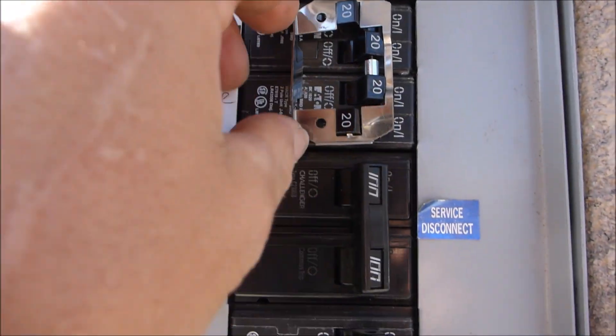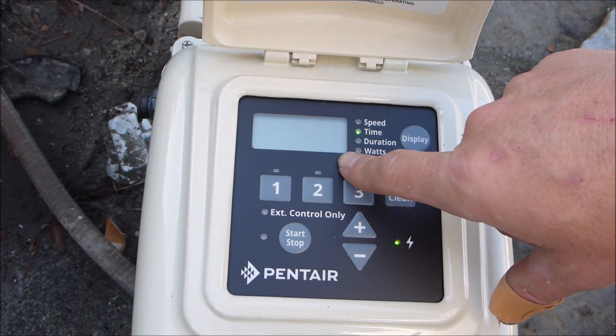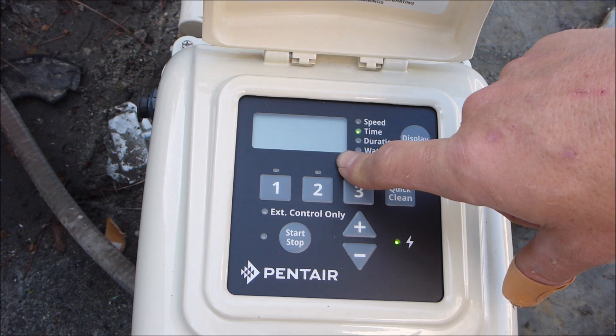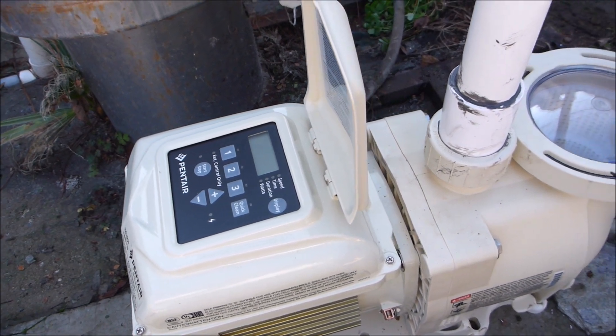Now you can turn the breaker back on and see if everything lights up. The pump has power — you can see that the clock needs to be set, it's flashing 12. And that's the wiring of the Pentair SuperFlow VS pump. It's very simple.